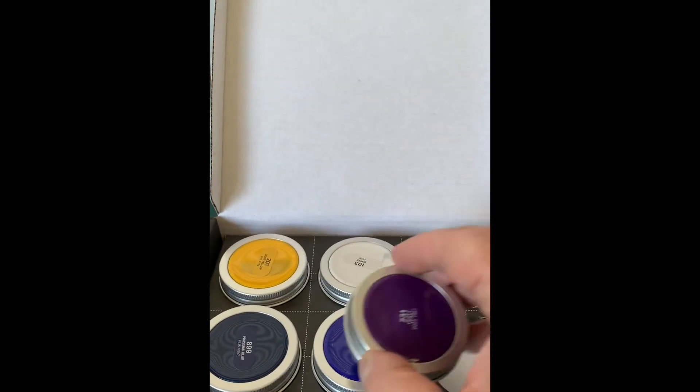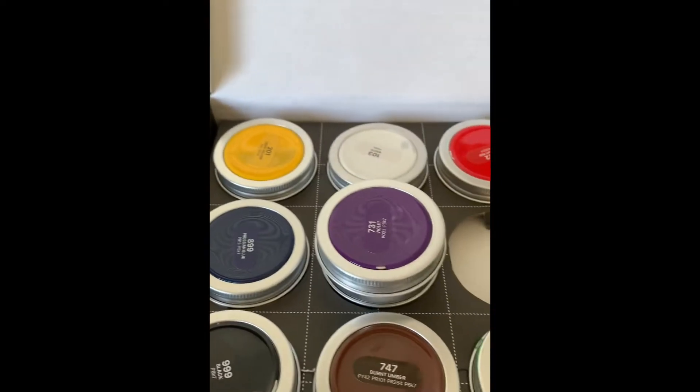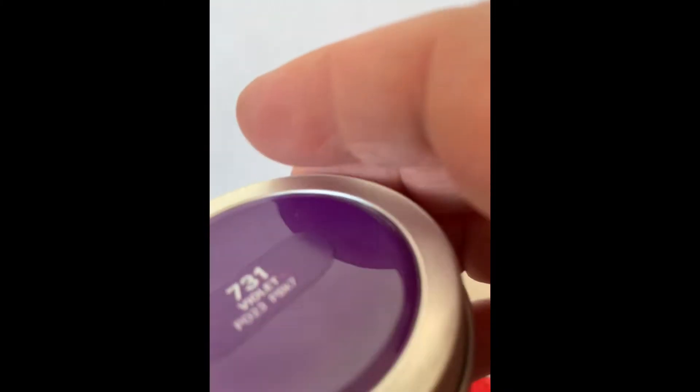Little fun, little containers. All the primaries. Let me see if I can open one and see what it looks like.